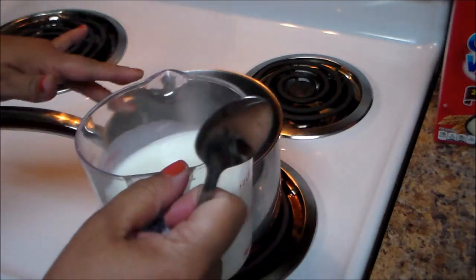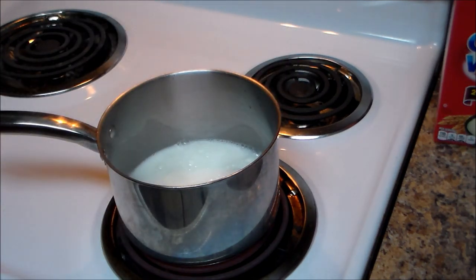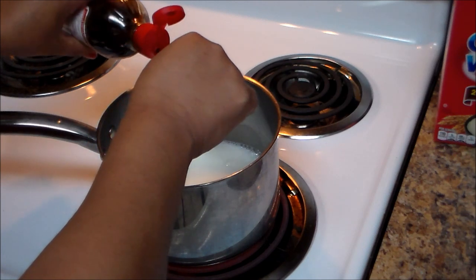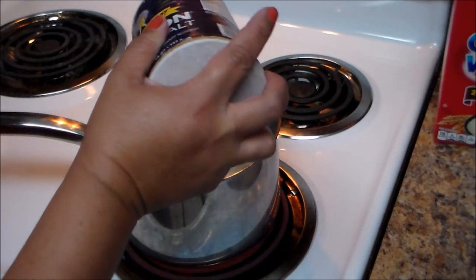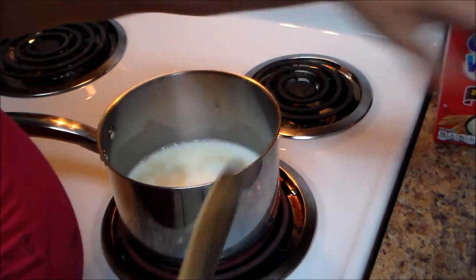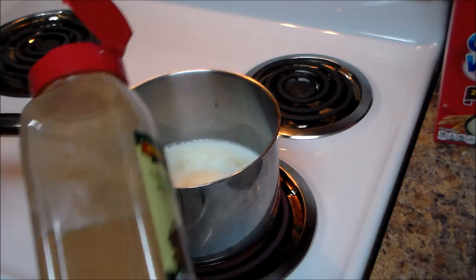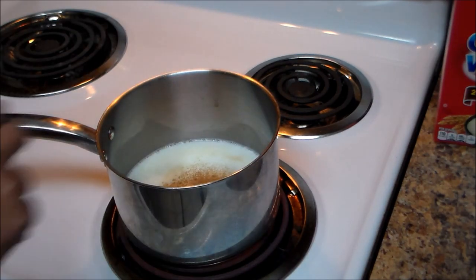So I have two cups of milk. In a medium saucepan we're going to add the milk with the heat on medium-high. I'm going to add one teaspoon of vanilla, a pinch of salt, and the cinnamon powder. You can also add a cinnamon stick in there for flavor. Then I'm going to stir to make sure all the cinnamon is well mixed in.